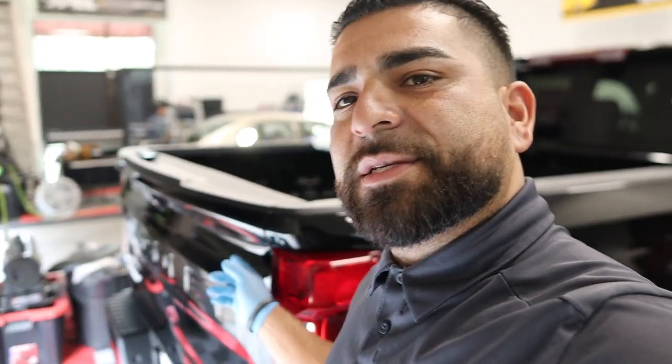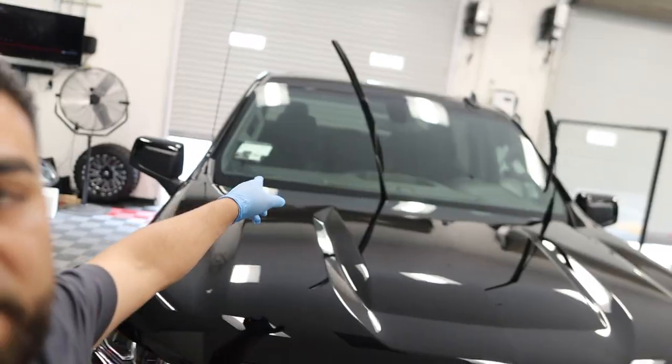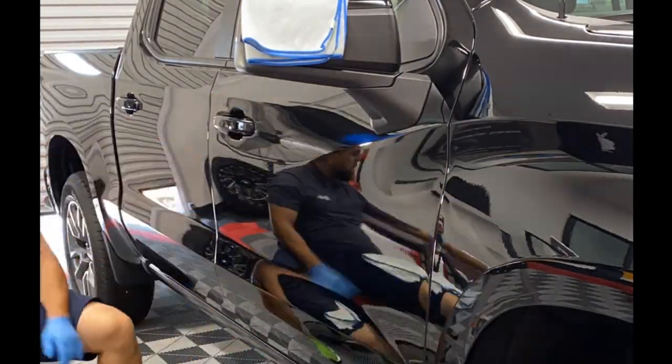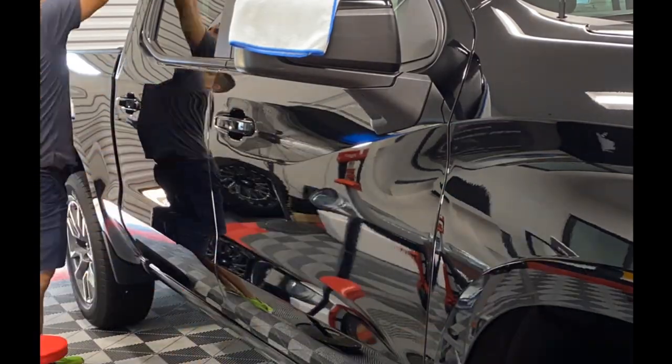Finishing up on the Silverado — we've got all the PPF on the door handle cups and door seals. We also have a custom piece I built for the tailgate, a little piece that goes right here so when you lift up you don't scratch it. We're also ceramic coating the windows — not ceramic tint — just finished the windshield, very hydrophobic. We'll wrap this one up here and stay tuned for a specific ceramic coating video in the future. Check out the final results!